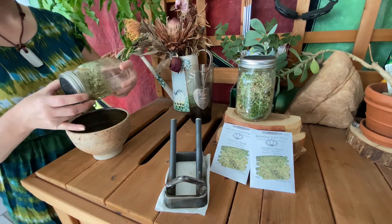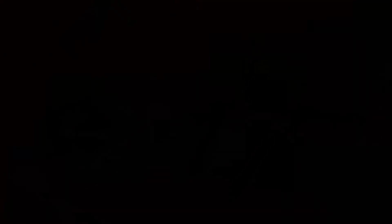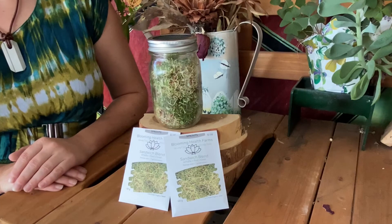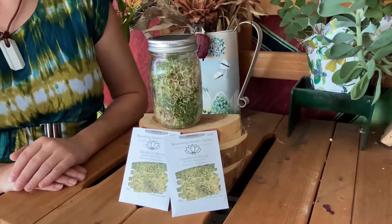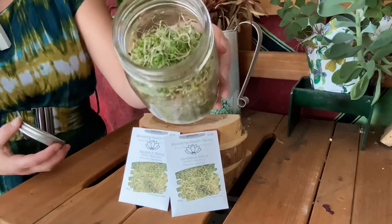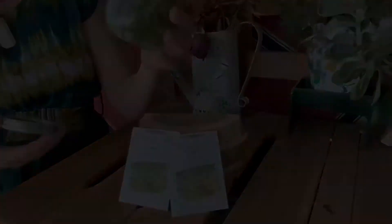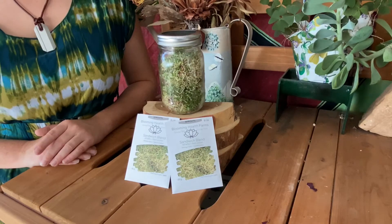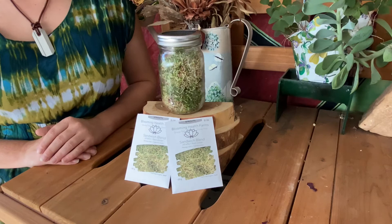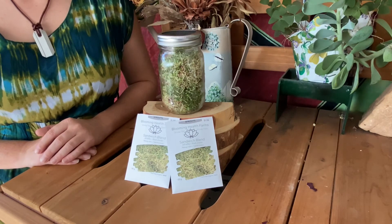Then we just place it back on our stand to get the rest of that drainage out. You'll start to get various different rates — ones that are fully green and ones that are still kind of yellow. You want to make sure to wait until all of them look green. Once all of your sprouts have started to green, you're going to want to take them out, give them a good rinse, put them in a container, and put them in the refrigerator to enjoy later.